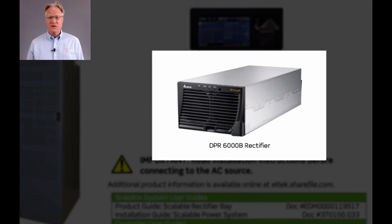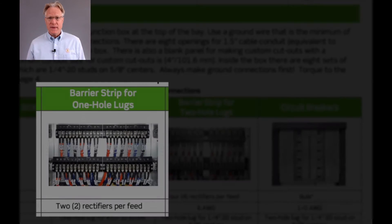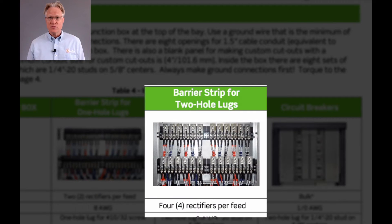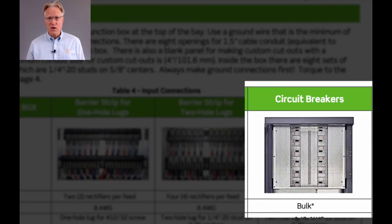The rectifiers come in two input flavors: either 208–240 three-phase or 480-volt three-phase. The AC distribution is available in one of three arrangements: terminal blocks that power two rectifiers per feed, terminal blocks that power four rectifiers per feed, or with a bulk feed to power a bank of AC input breakers.